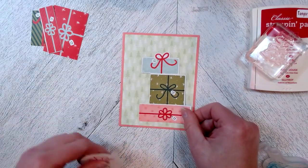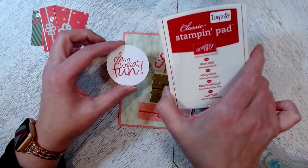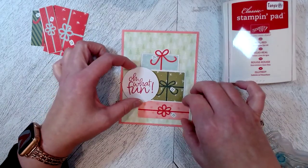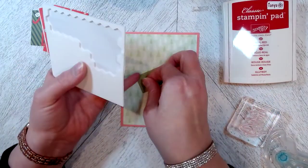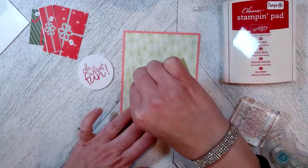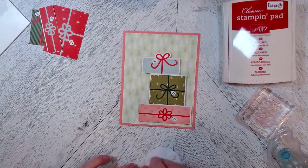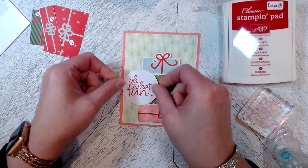The presents — you can place them wherever you like. I wanted to use the circle from the kit with the 'Oh What Fun' sentiment. I've inked this up with the Real Red ink pad, which is one of the colors in the kit. Because it's a big circle, I don't want it to take up too much of the image. I'm going to place the presents with some dimensionals on the back to give it some lift, and I also placed dimensionals on the back of the greeting. I'll put it towards the right bottom, and then place the 'Oh What Fun' to the left.